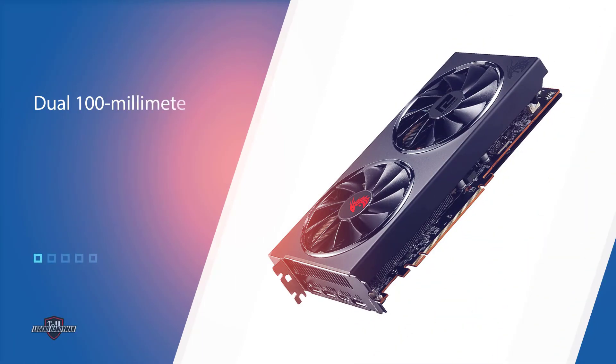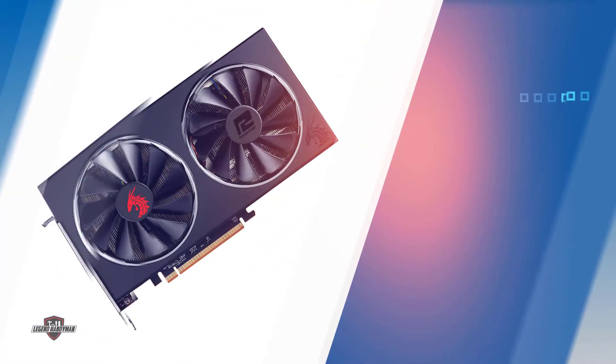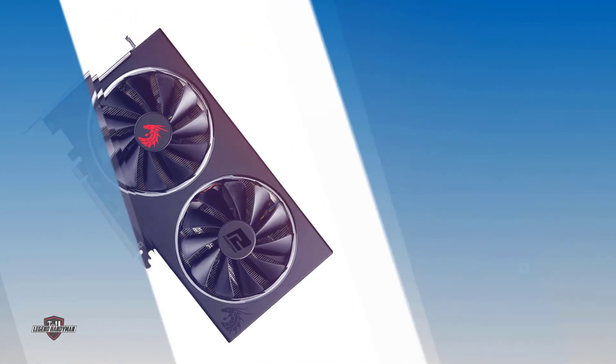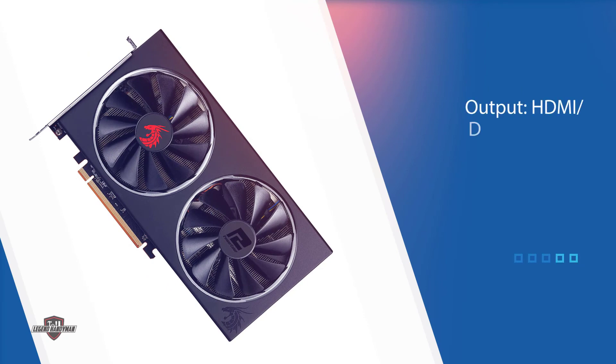The heatsink has five 6-millimeter copper heat pipes. It's not a very heavy card, which could be due to the fact that it is only a dual-slot cooler. Although it's only dual slot, the PCB is taller than the standard PCB height. The dimensions are 1.61 x 9.45 x 5.2 inches.